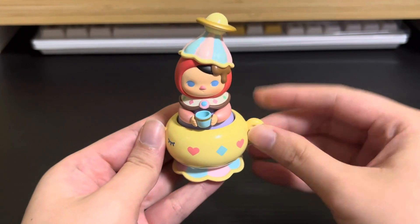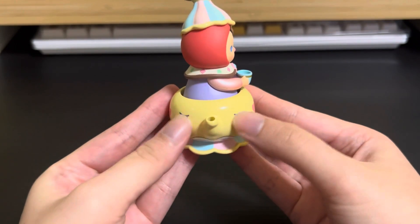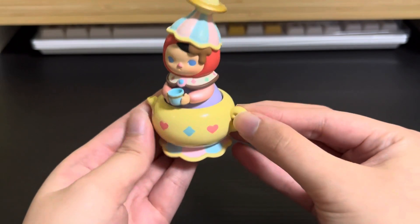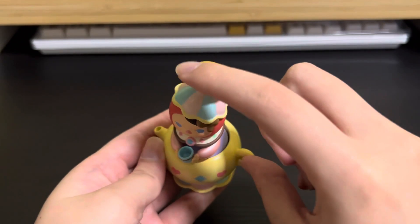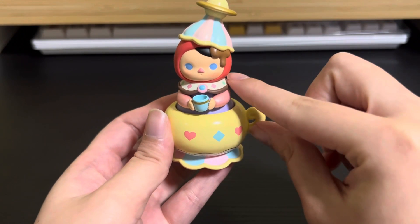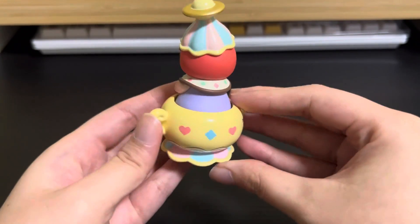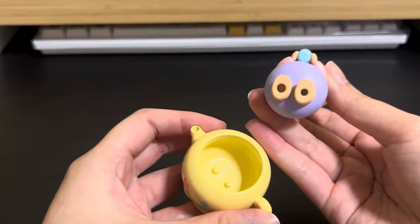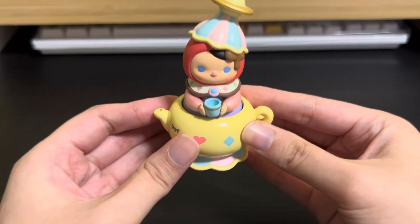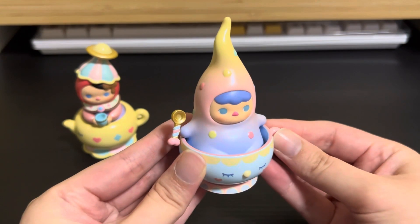Let's show you both designs up close. Starting with the secret — here we have Poco Teapot, which is Pookie inside a teapot. The teapot is yellow with closed eyes, a love shape and diamond shape as decoration — it's really cute! On top it has a planet shape with chocolate drizzle down Pookie's face, and Pookie is holding a little teacup, keeping itself warm. There are holes underneath Pookie to secure it in the teapot so it doesn't fall when displayed.